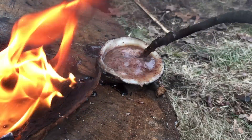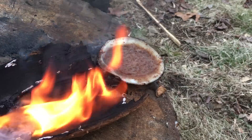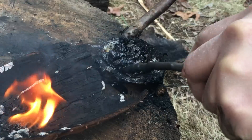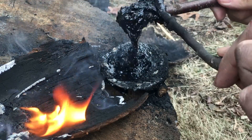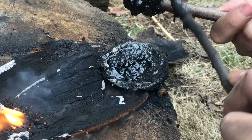We stir it a little bit to make sure it's nice and consistent, and we add in the charcoal powder. We want to mix the powder into the pitch very well. After the mixing is done, we gather the mixture onto a wooden stick and coat the stick layer by layer until all the mixture is gone.